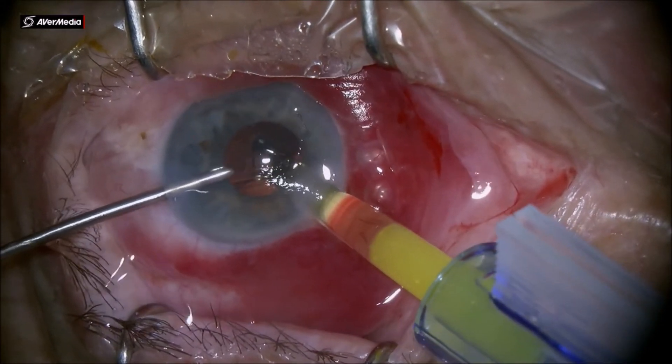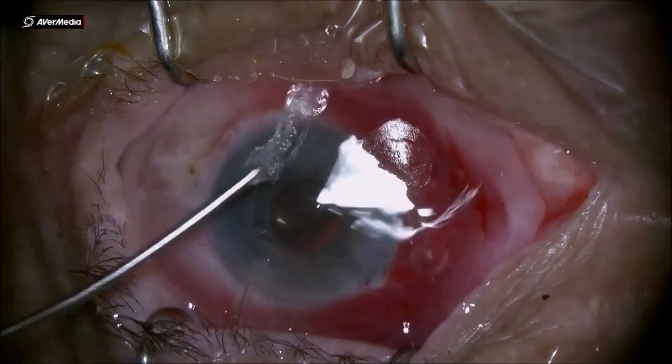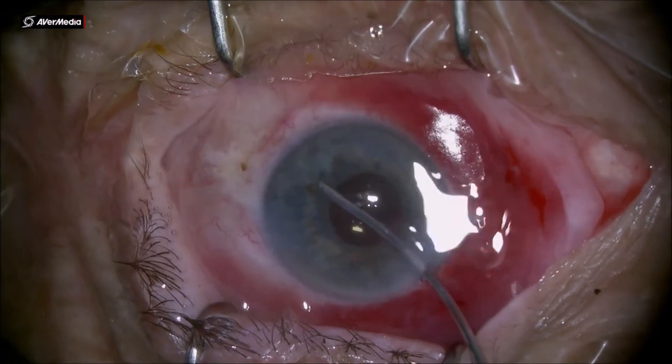Injecting the IOL under irrigation straight into the bag is very easy, and at the end cleaning up the anterior chamber from any viscoelastic and pushing back the iris root. Thank you for your time.